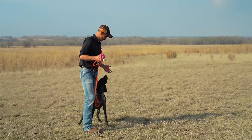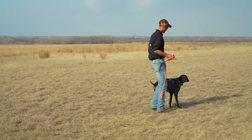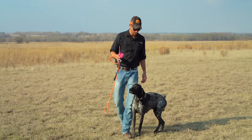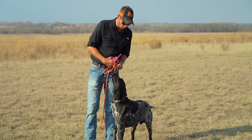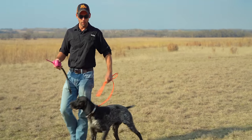Heel. Yeah, heel. Good. Pay attention. Good job. We're going to go ahead and clip him back up, this little goofball.